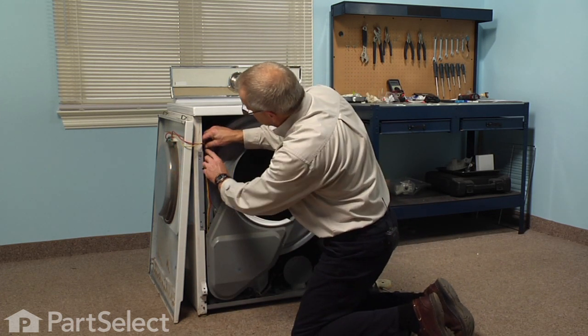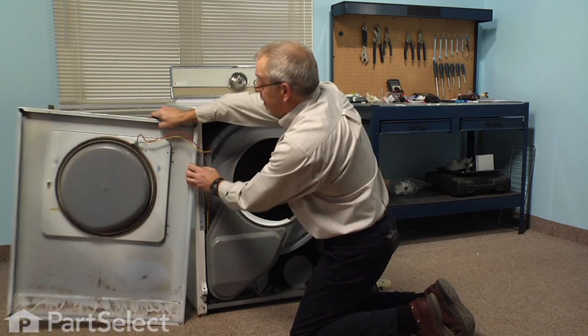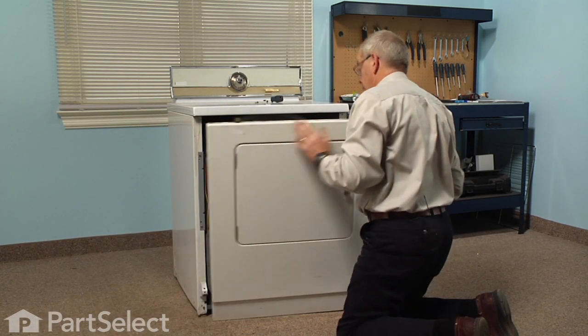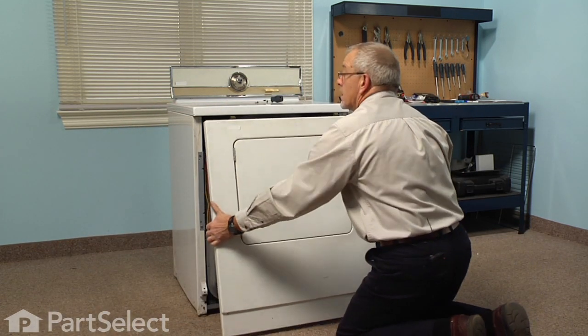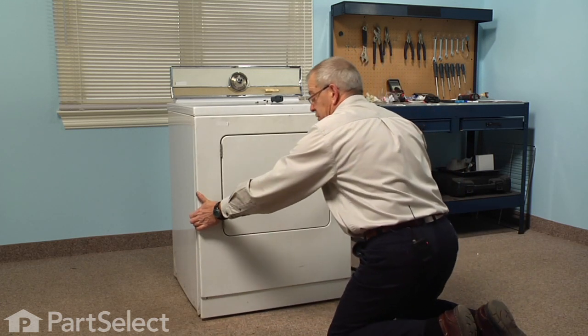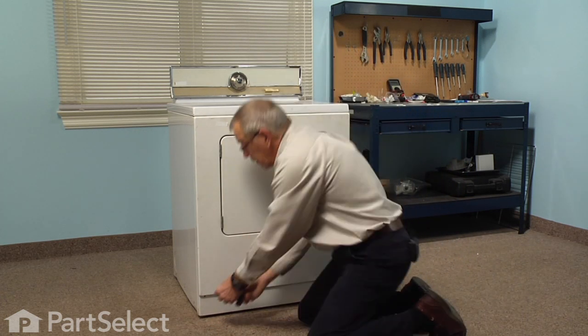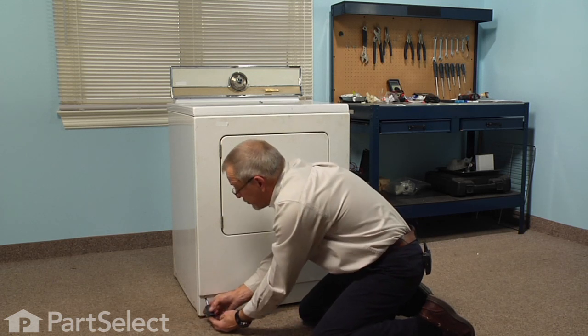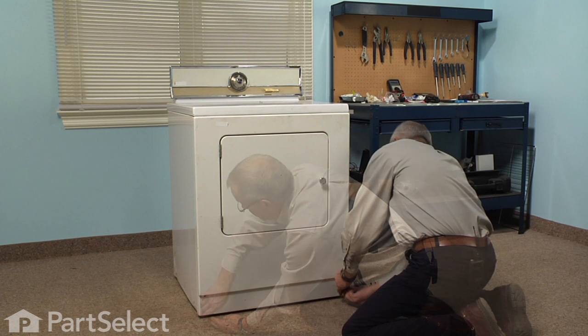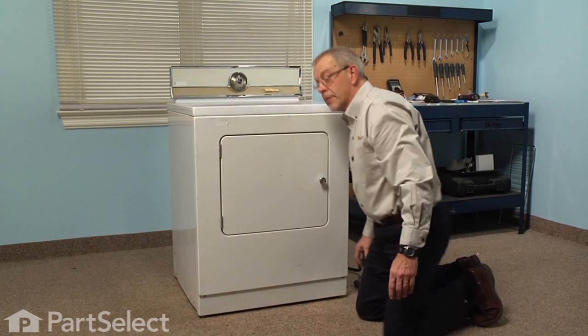Re-route our harness up and connect it to the retaining clips, then swing that front panel into place. Engage the top of the front panel to the main top and tilt it back into place. Reinstall the two Phillips screws — remember they're at an angle. Now we can reconnect the power to the dryer and our repair is complete. We told you it was an easy job. Thanks for watching and good luck with your repair.